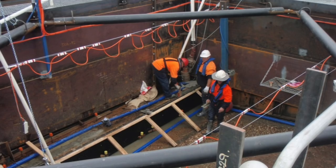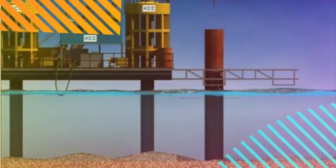All the water on the interior of the box is pumped out until the dirt at the bottom is reached. Now that all the water is gone, workers can enter the box and begin constructing the supports for the bridge.